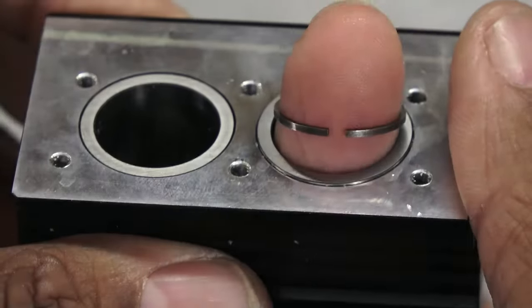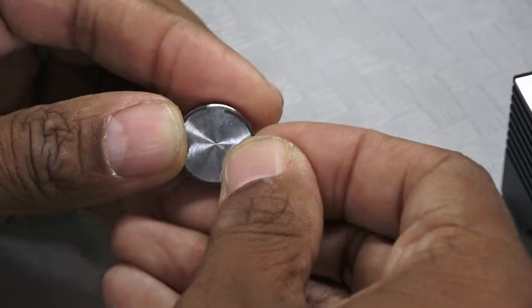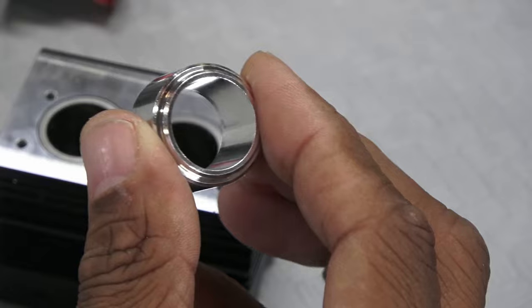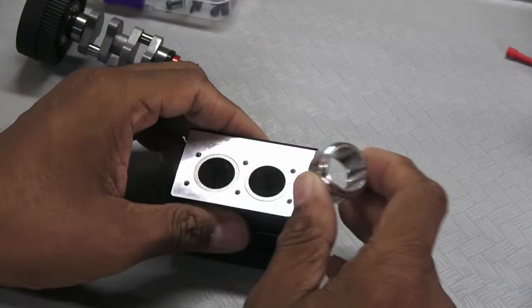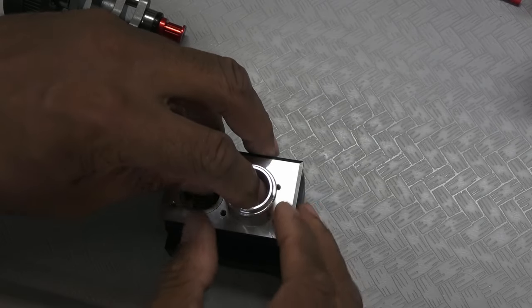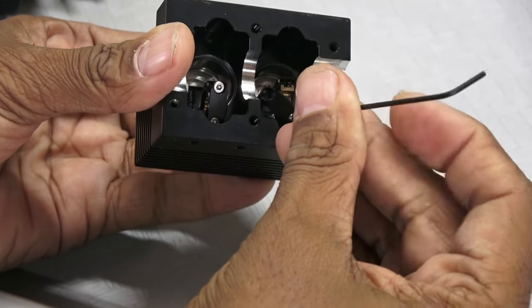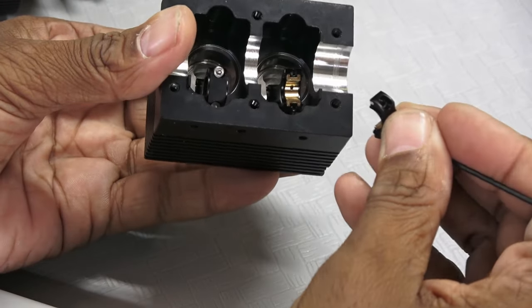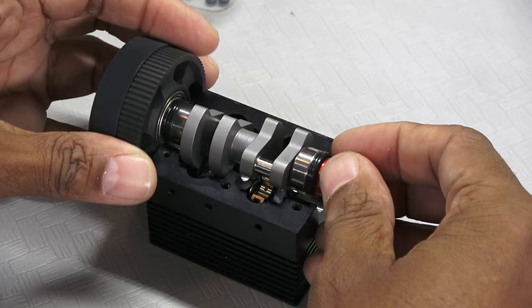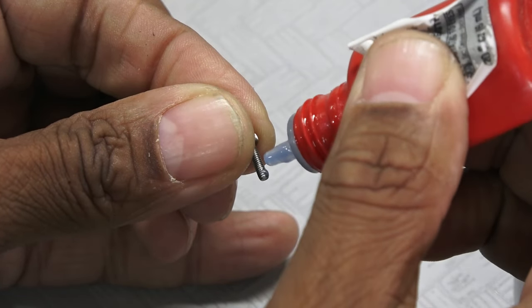Piston rings are already in the block and must be removed, then popped into the piston slots. The kit includes a piston ring compression tool that makes it easy to slide the pistons in. Connecting rod caps will have to be removed for crankshaft installation — note the caps have alignment marks on them. I used thread lock on the cap screws.